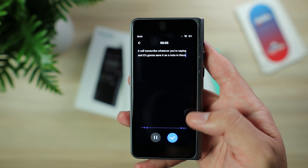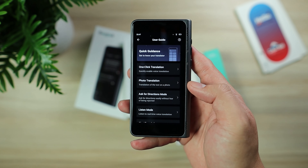There's also an option for voice memo — it will transcribe whatever you're talking and save it as a note on the device. And since you won't be carrying the box or user manual, there is a user guide already inside the device, along with settings for the device.